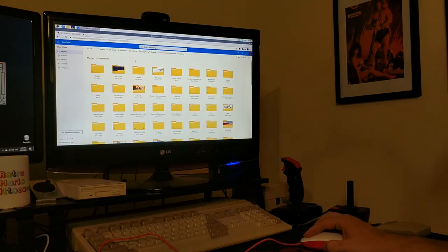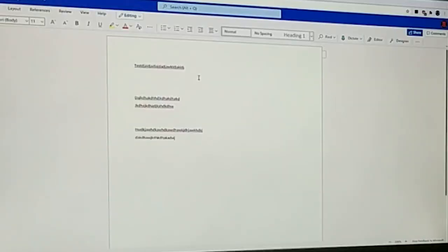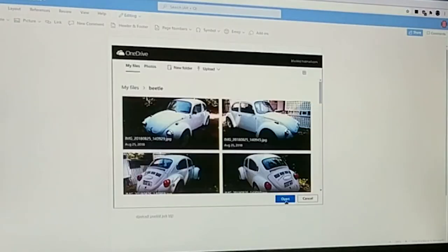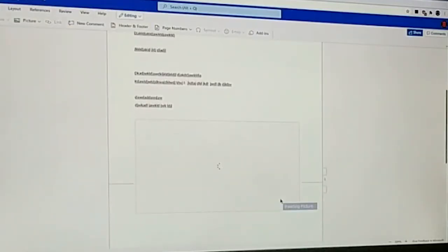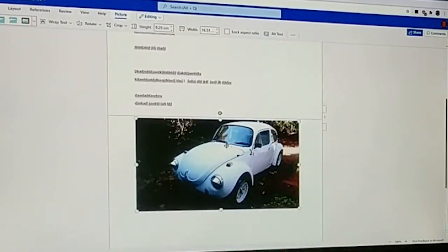So I'm in OneDrive. Let's create a new Word document. That again is a similar experience to Google, but I'd argue it's maybe a little bit quicker. It's catching up but it's becoming usable. Insert a picture from OneDrive — picture of a beetle. That was user error. And there it is. That's actually becoming usable. I'm quite surprised — OneDrive and Word has been a smoother experience than Google Docs.